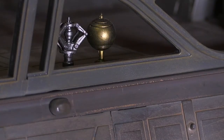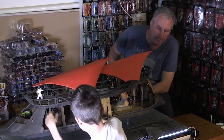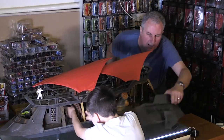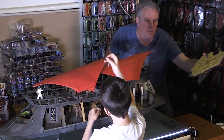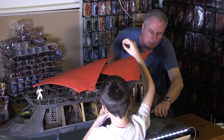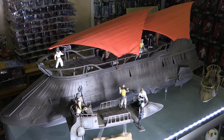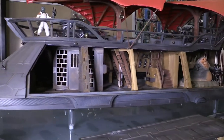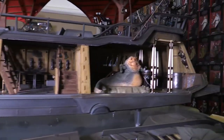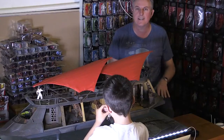There weren't any adhesives or stickers you had to put onto this — it was all complete. It's one of those beautiful pieces of engineering that allows you to take off panels and look at what's on the inside as well as what's on the outside. The detail underneath, which I'm not going to roll it over to show, is superb as well.